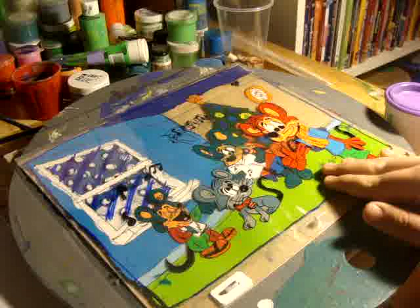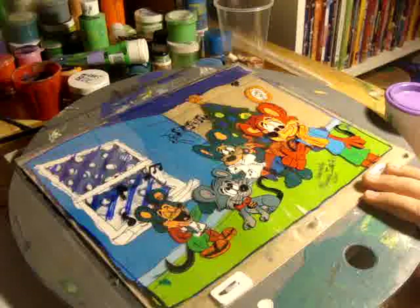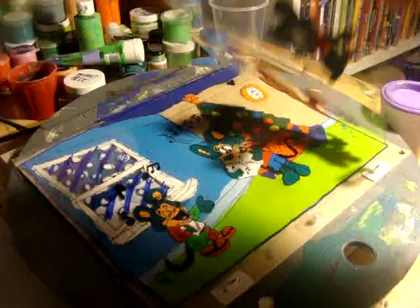You can see that the inked lines are actually traced over the pencil drawings using cell. And as the ink dries, it has been painted on the reverse side with vinyl-based acrylic paint.